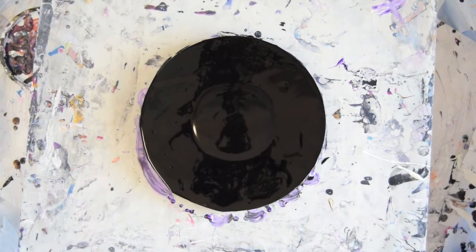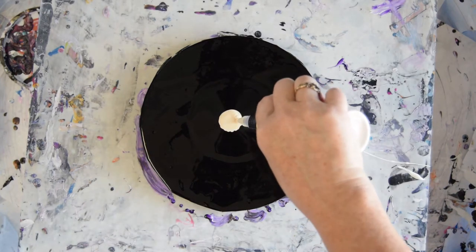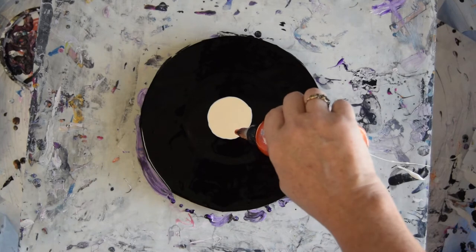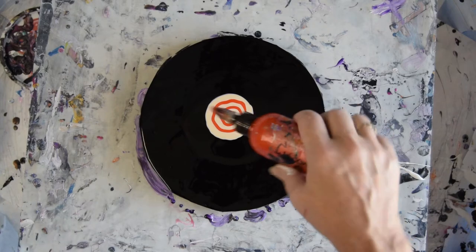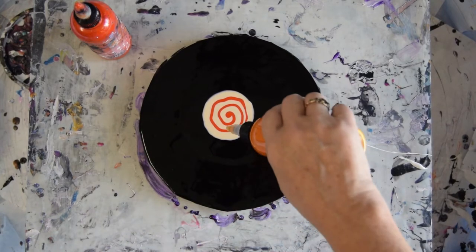I'm going to try a different configuration. I believe this is a primary element called Firefly, to be followed by some Orange Crush with Big Apple in it, which are Prism Pores, to be followed by Ginger Peach, another primary element.